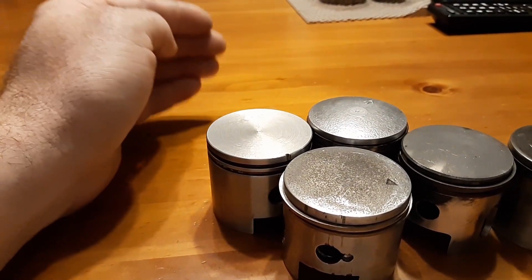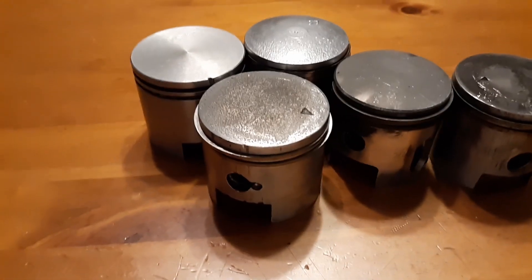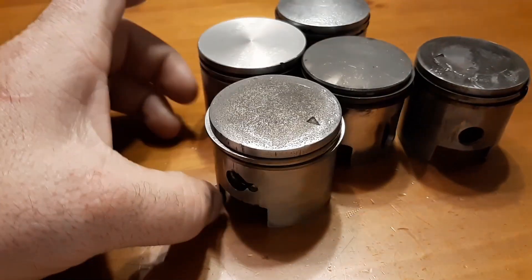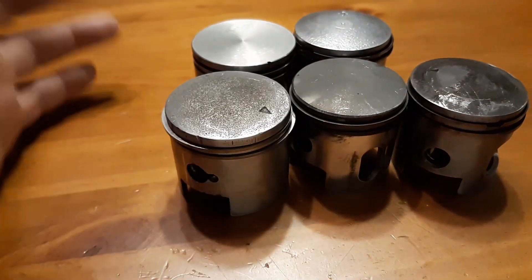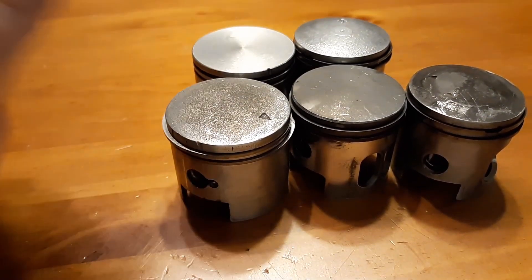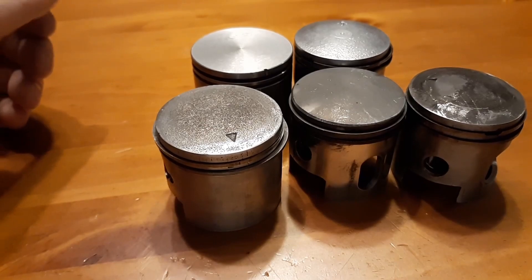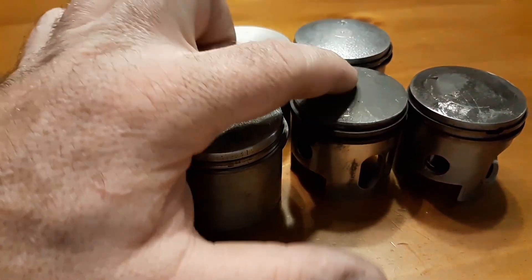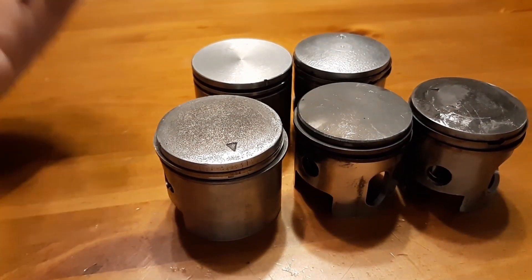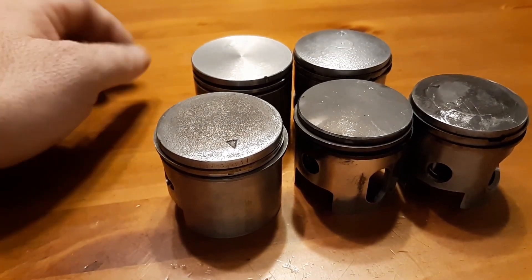It's not going to impede the engine enough to be noticeable. Do you want an engine that runs, or one that only runs a short while? Every single person ran 50 to 1 and trashed their engine. This one was only a week old, and this Minarelli was only a week old.